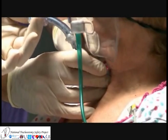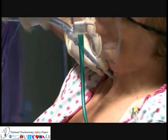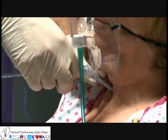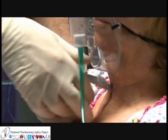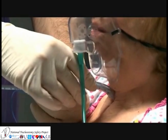Using the exchange catheter or a bougie in this way to railroad the tracheostomy tube into the airway provides a much stiffer route than simply using the fibre optic scope alone. There is also the advantage that oxygenation can be continued whilst difficult attempts to reinsert a tracheostomy tube continue.